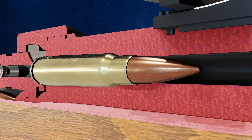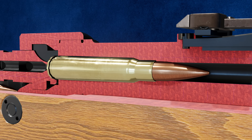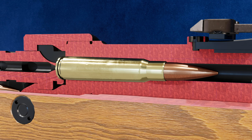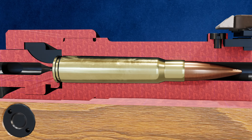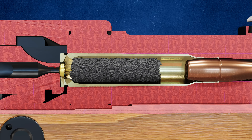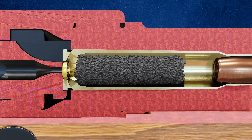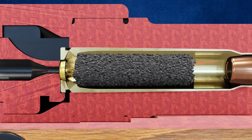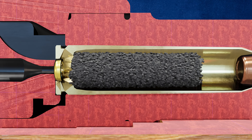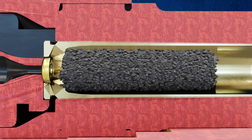Next, we have the cartridge casing, which houses the bullet. It's usually made of brass or steel and serves as a container for the other components. Now let's talk about the propellant, a chemical mixture comprised of gunpowder located inside the cartridge casing. When ignited, it rapidly burns, producing high-pressure gases that propel the bullet out of the firearm.